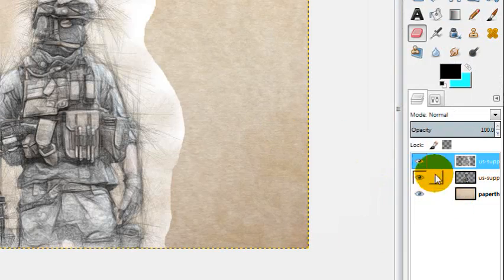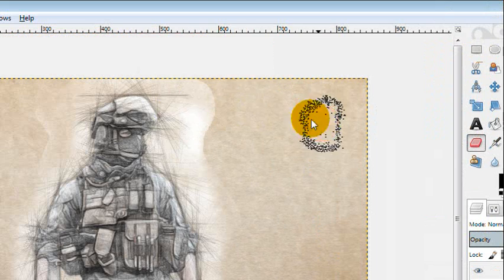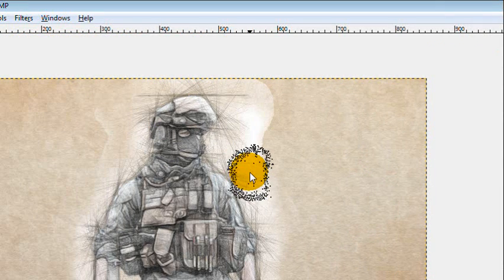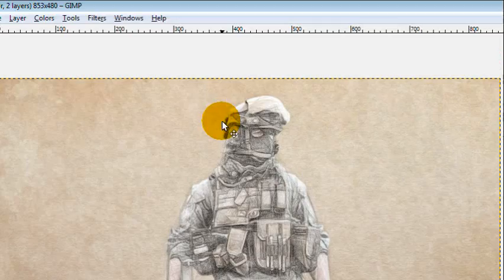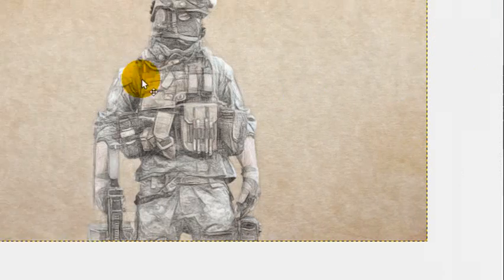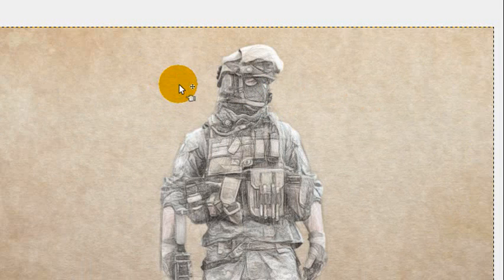There might be a little too much white still on the inside of his body, but I'm going to say this is about good. You can uncheck the layer to see the result. The rest is just erasing the outside white and any extra lines jutting out from his body. I'll go ahead and do that off camera. Also, I went back and duplicated the layer and reapplied the effects again to make it look more sketched. You can do the same or leave it — it's personal preference.